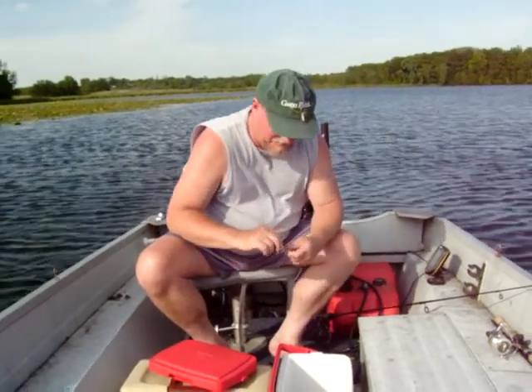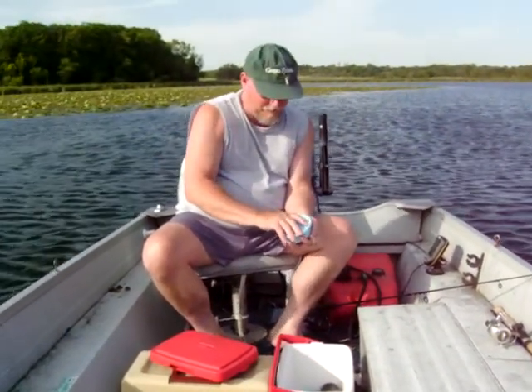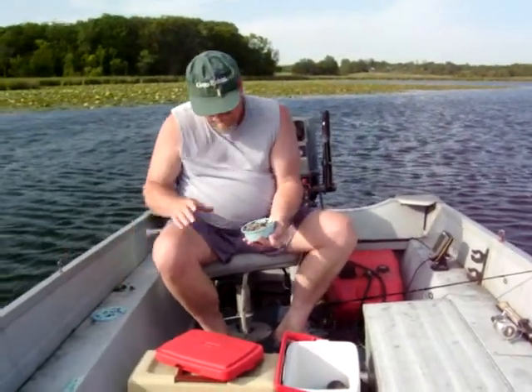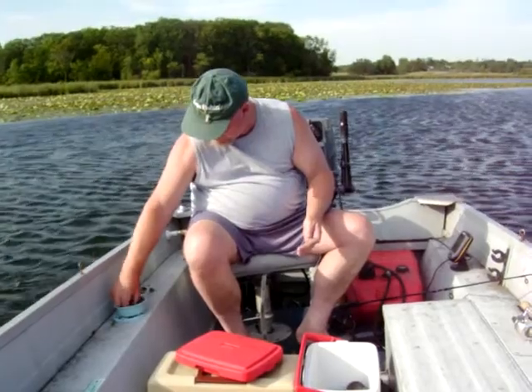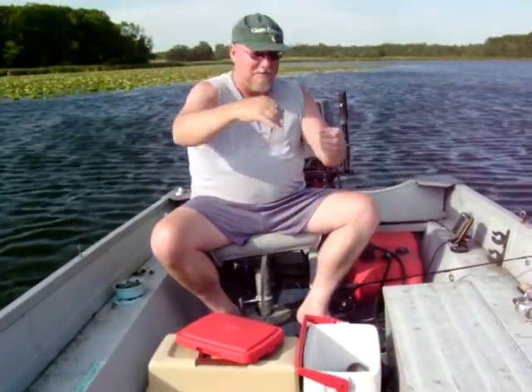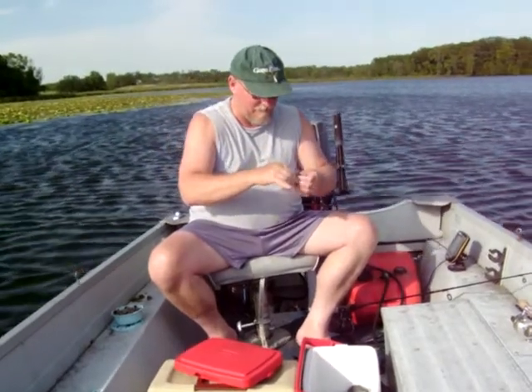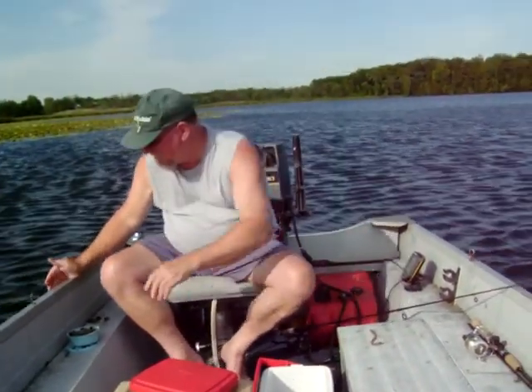Okay, here we're taking a video, putting a worm on, trying to catch another little fish. It's been about three hours now and we've had two little fish.